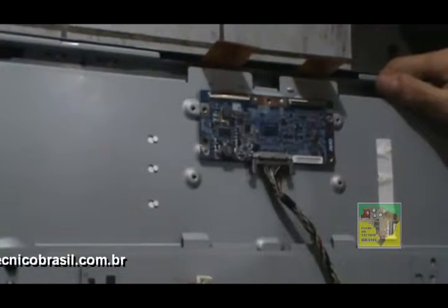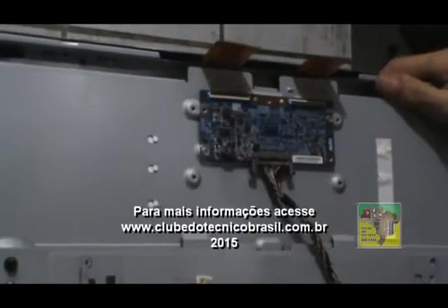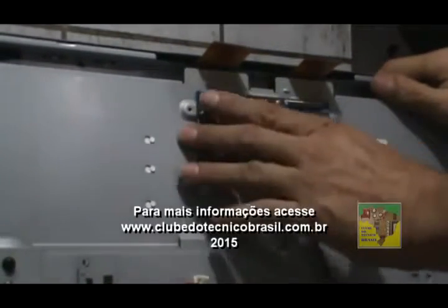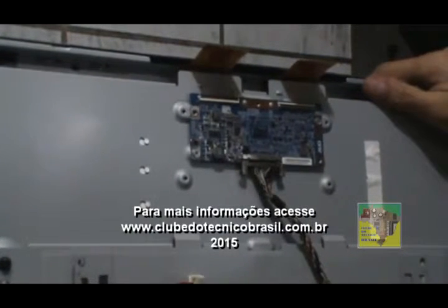Nós vamos usar a TECON original do display que a gente está colocando. Então, nós vamos arrancar a TECON lá do display original e vamos colocar aqui. E aí sim é que a gente vai ver se vai ter algum problema, se a gente vai ter que mudar alguma coisa. TECON original do display.